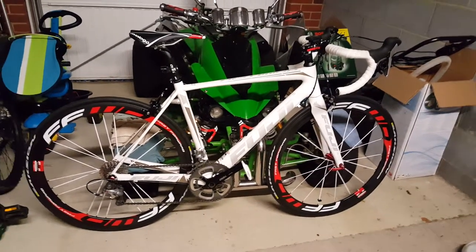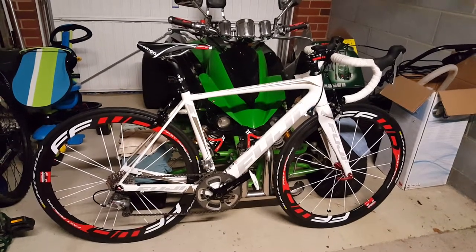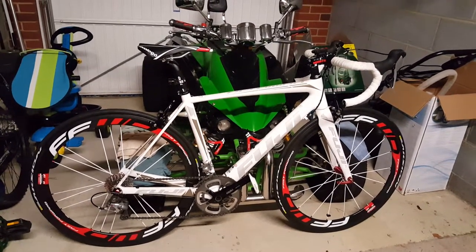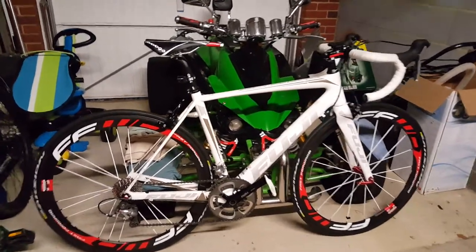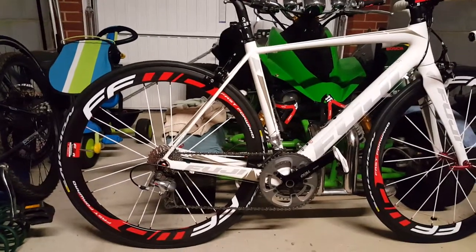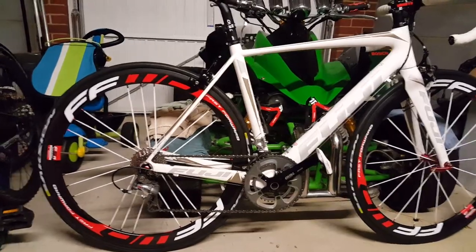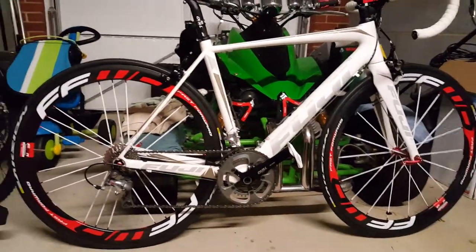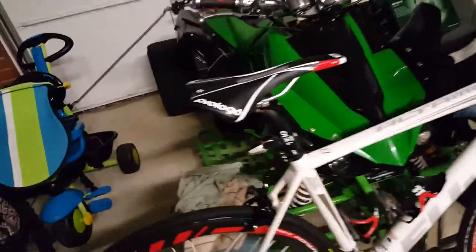Hi guys, this is another video just to show you how the carbon wheels I bought from AliExpress look on my bike. I think they look pretty good — I went for the white spokes with a G3 weave on the back, and it looks really good.